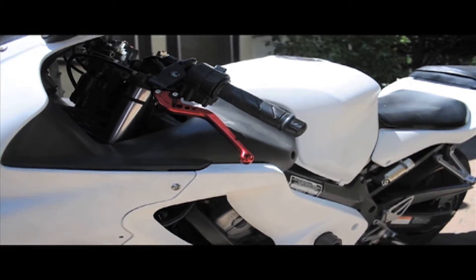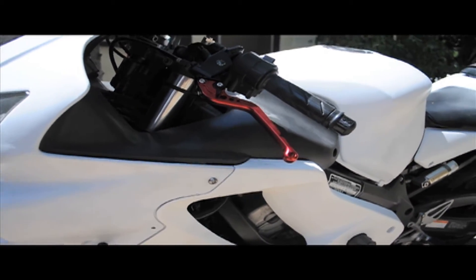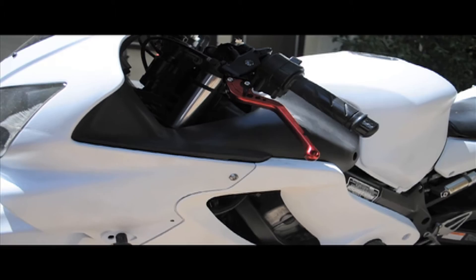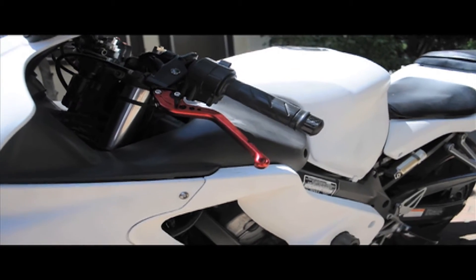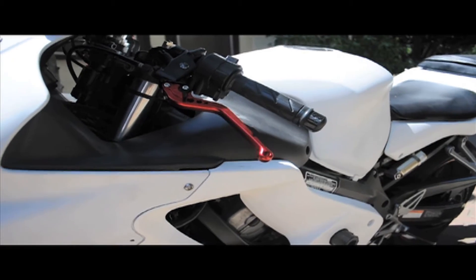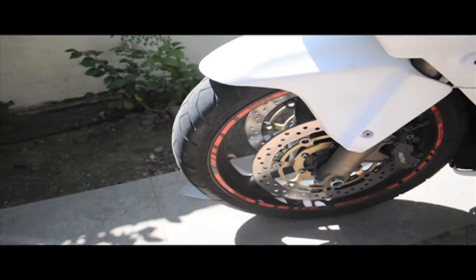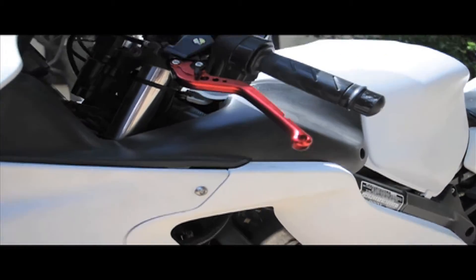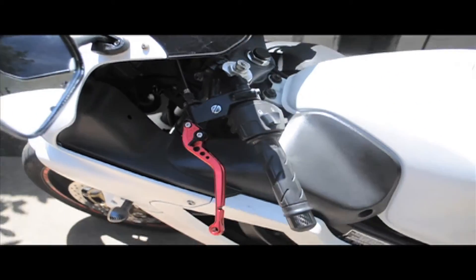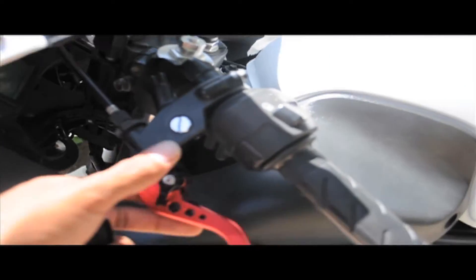I've got the clutch lever on there now, and I think it looks okay — I mean, it's not the best I've seen. It's probably the lever itself. It's more of a maroonish than a red. Here's straight up red, and here it's kind of a maroonish. Kind of hard for you to see, but they don't really match all that well. But it was really easy to take out.